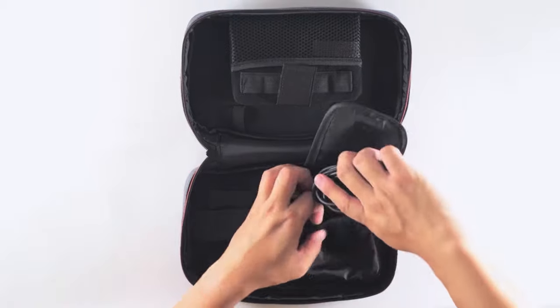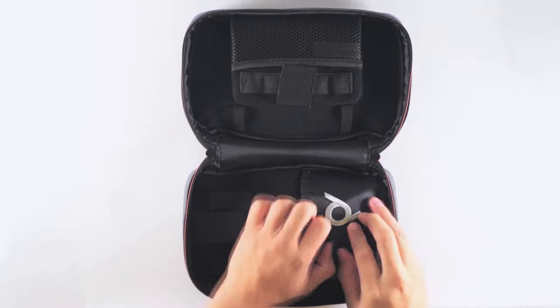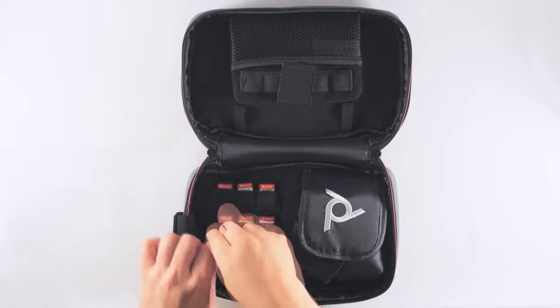Inside you will find a pouch that can fit a Switch AC adapter, power bank, or any other gaming essentials. To the left of the pouch, you will find 9 game card slots for your favorite games.